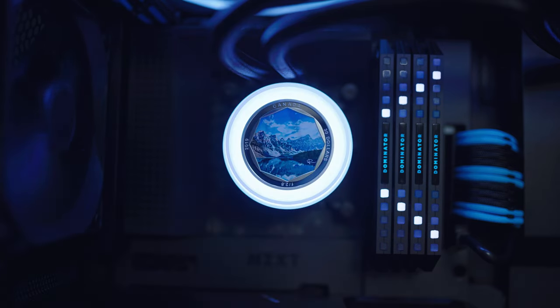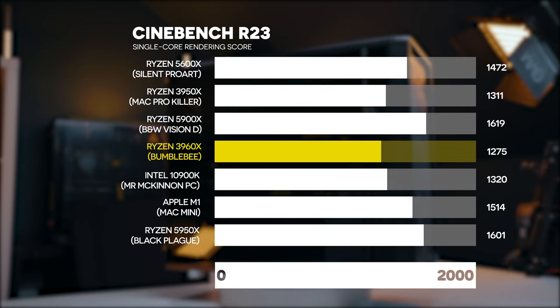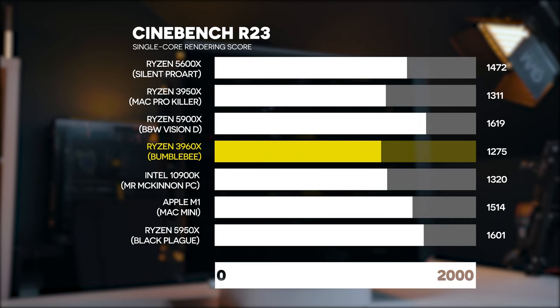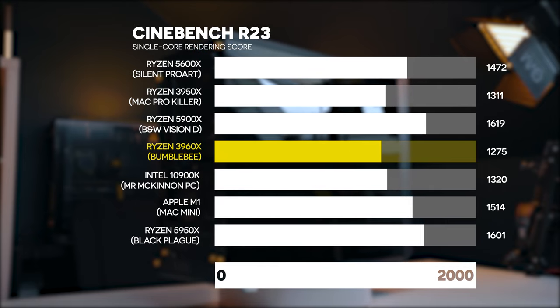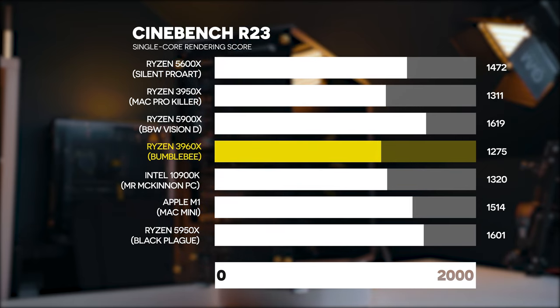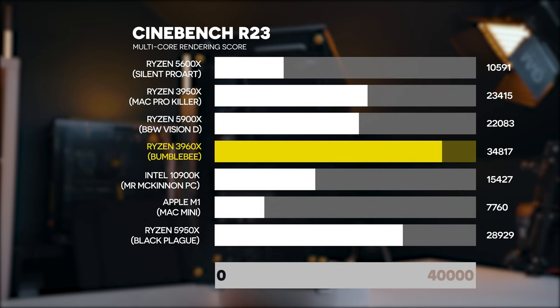Let's start with Cinebench R23. If you're not familiar with this benchmark, it tests CPU rendering — the single core and multi-core rendering. We've got a few different PCs on the screen. The single core speed for this Bumblebee is 1275, which isn't particularly amazing. But where this PC actually shines is the multi-core speed, because this is a Threadripper platform. We lose a little bit of single core speed, which will affect Photoshop and Lightroom active scores, but the multi-core is very good for video editing and rendering.